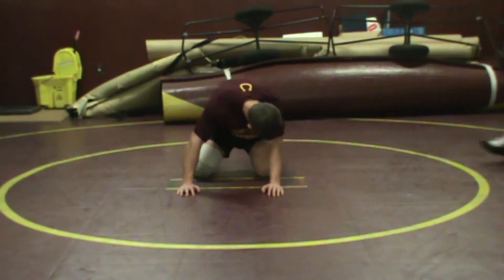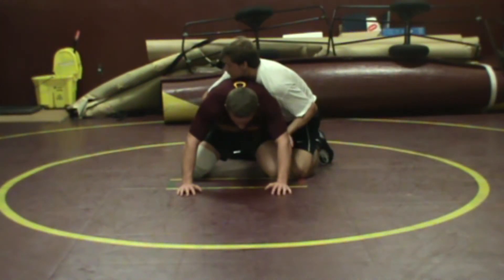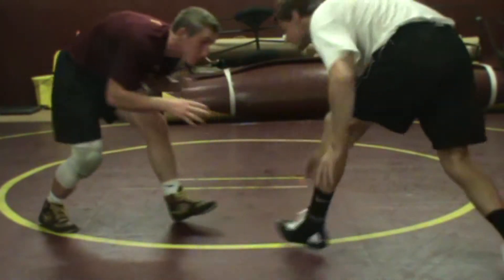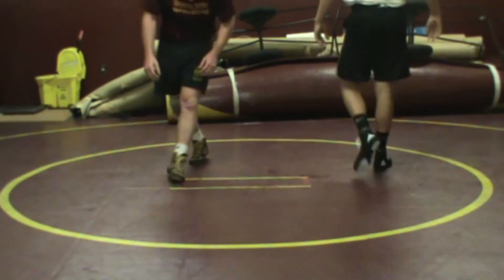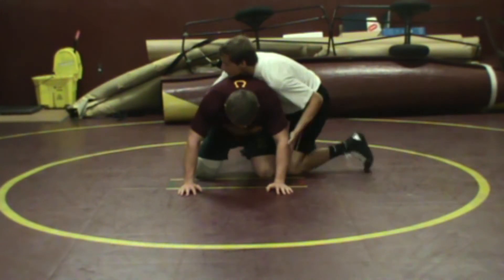If we put a partner on top, it'll look something like this. Collins is down, Matt's on top. Collins is going to buck up and immediately keep moving — clear the hands, stay low, and cut in phase. If he bucks up and turns the other way, it'll look something like this: he's going to buck up and circle.